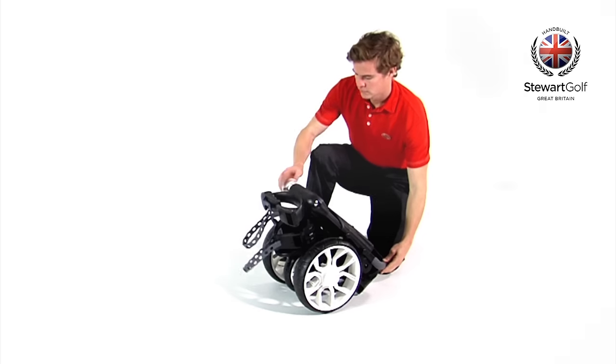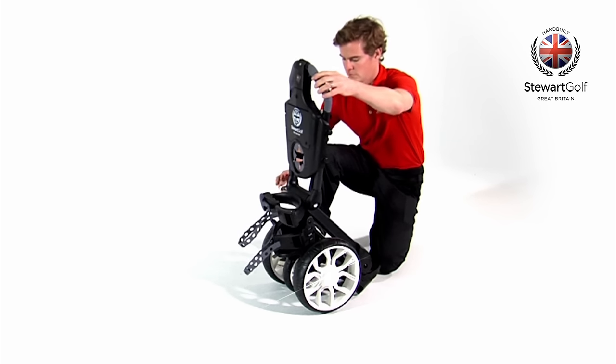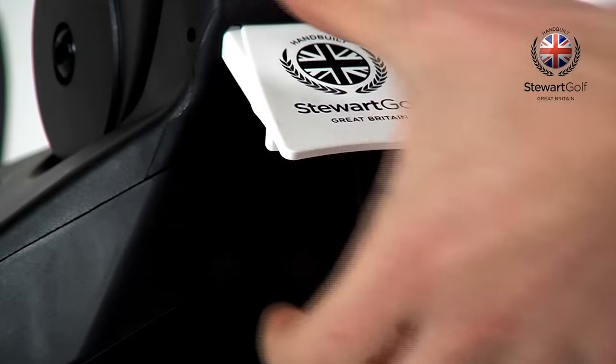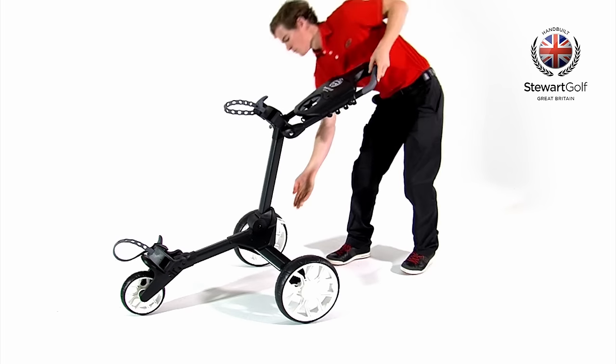To open the R1 Push, first loosen the knob and rotate the handle before tightening the knob again. Open the frame lock, grab the handle and lift before securing.